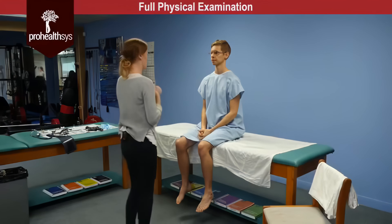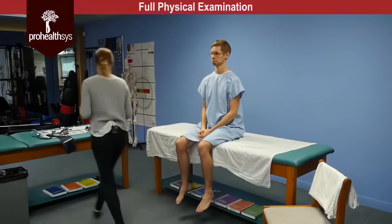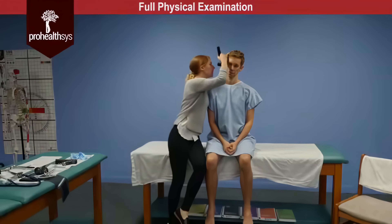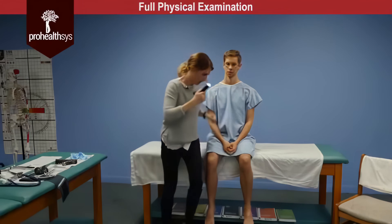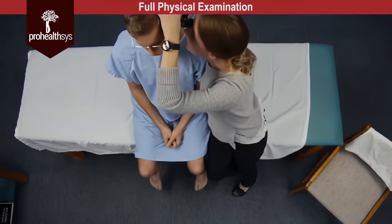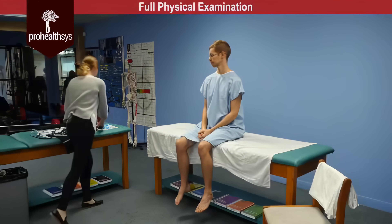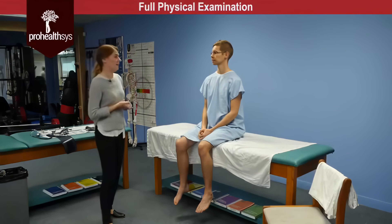On inspection of the ears, again no obvious masses or lesions. James, let me know if you have any pain with this — no pain on tug test. And then we're just going to take a look inside the ears. I'll have you tilt your head just slightly away from me. Tympanic membrane was visualized, cone of light visualized. It's pearly gray in color without erythema and a slightly yellow waxy serum in the ear canal.